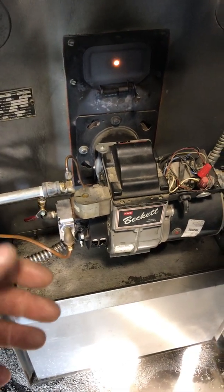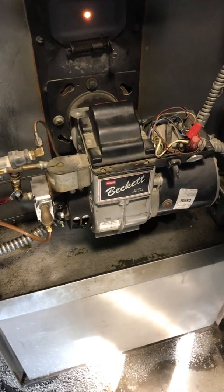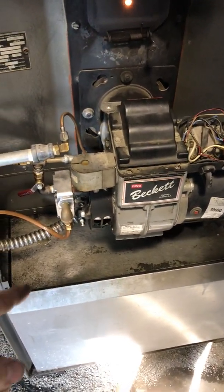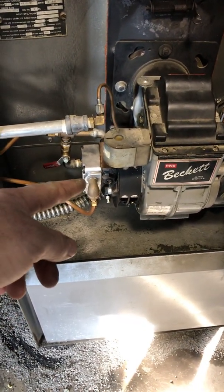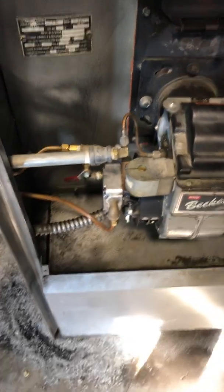The firebox is hot, and it definitely works at the starting point. As you can see, the pump brings it in — a standard Beckett pump. It pumps back out and returns to the tank — it only takes what it needs.